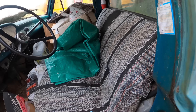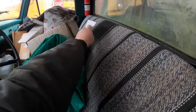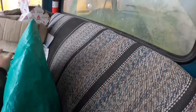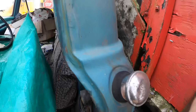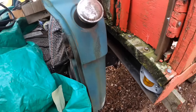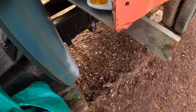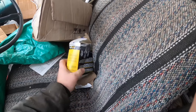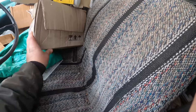It is a '61, so there we have that. I don't know why I have this tarp in here. There are papers on the seat too - how nice. Old grain tickets. A filter for the '60 that never got used.